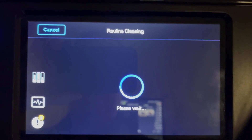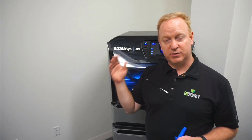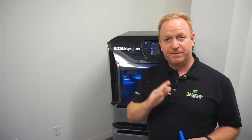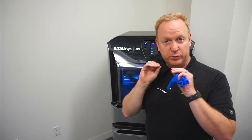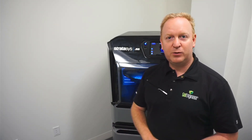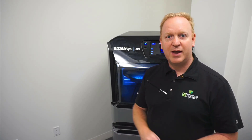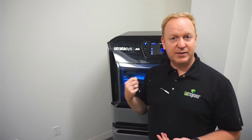Now the printer is going to go through the last of the cleaning process. It's going to squeegee off and really fine-clean those print heads after doing a quick hard purge, just to make sure everything is clear and clean, and then it will be ready to go for your next printing. If this was helpful, we'd appreciate a like and a subscribe. Stay tuned for other user training videos on this and other 3D printing systems. Thank you so much.